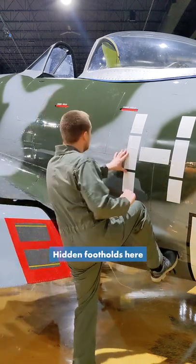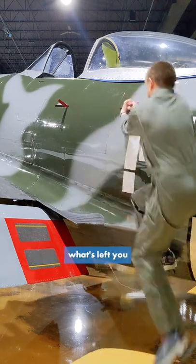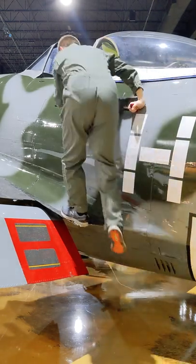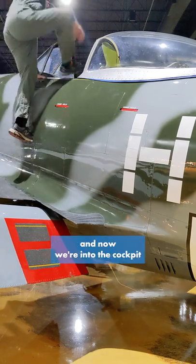Hidden foothold here, and these handholds pull out, which let you get in. Another step here, and now we're ready to go up there.